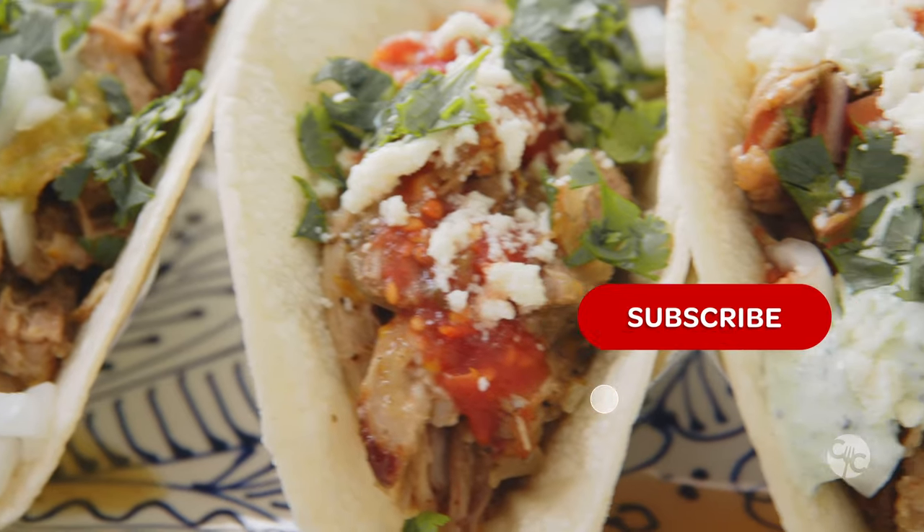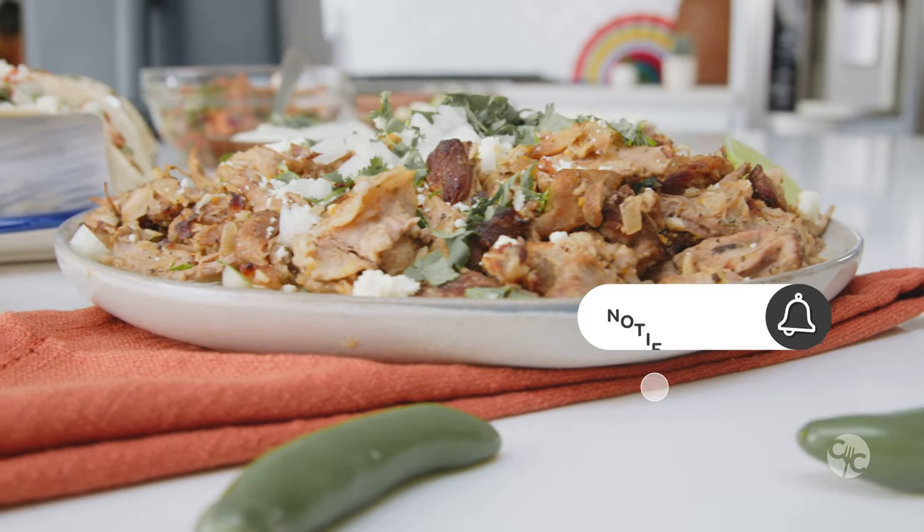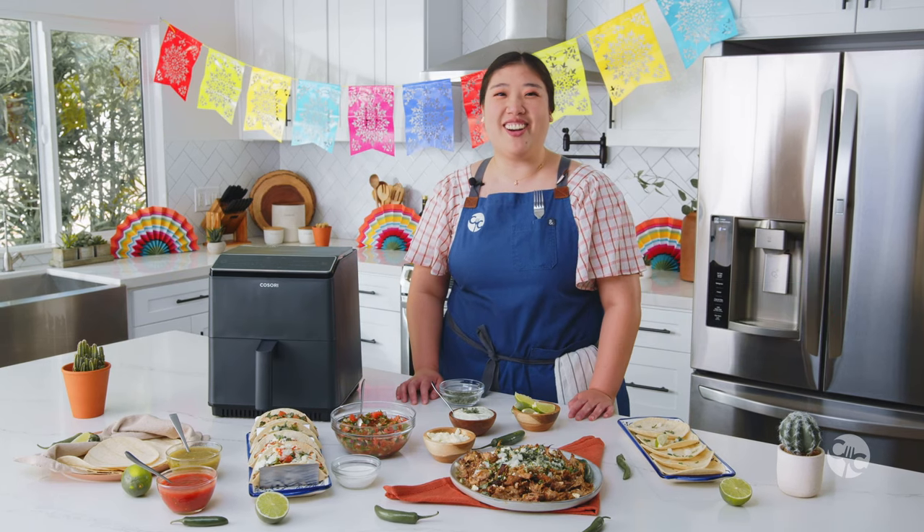Subscribe to become a part of the Casori community and hit the bell icon so you never miss another episode. Let's get started!